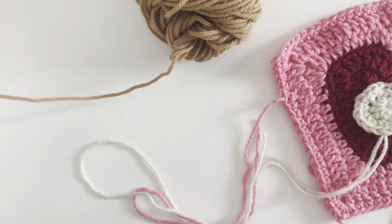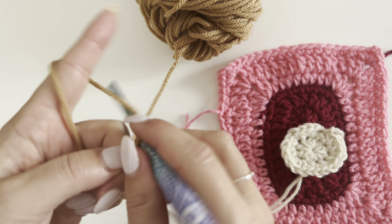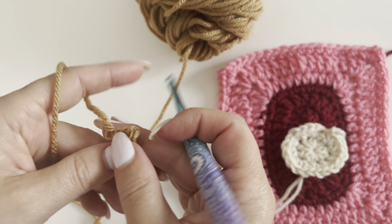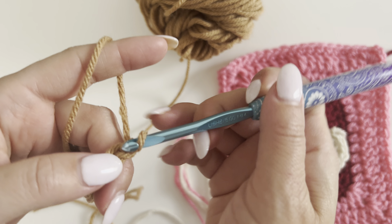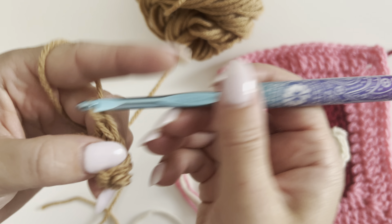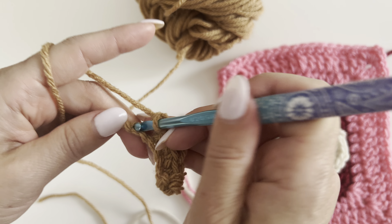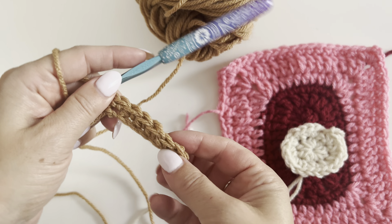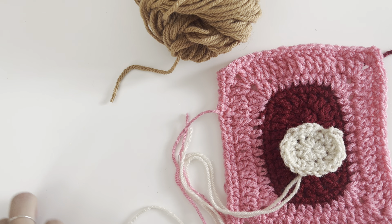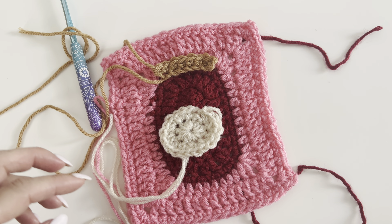For the little jar top, you could use gray or silver — I have a brown color. Make your slip knot on the hook and chain seven. Make two single crochets in the second chain from hook, single crochet all the way until you get to the last, then make two single crochets right in that last chain. You can see it curves a little bit where your starting chain is. Fasten off and leave a long tail.